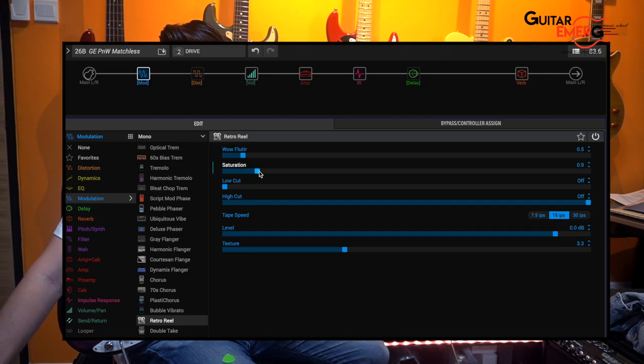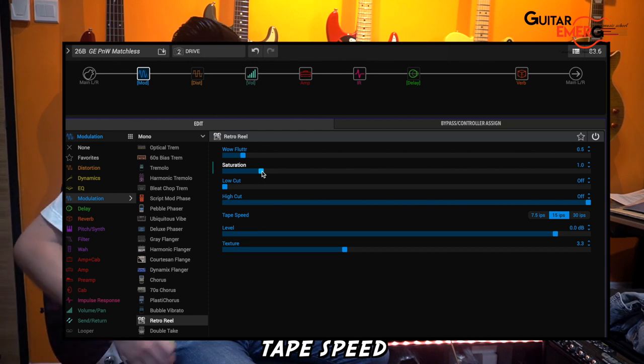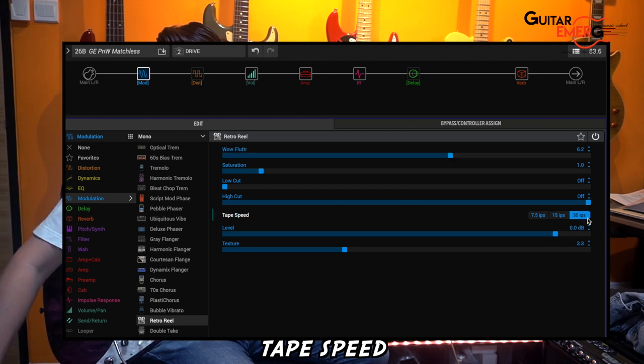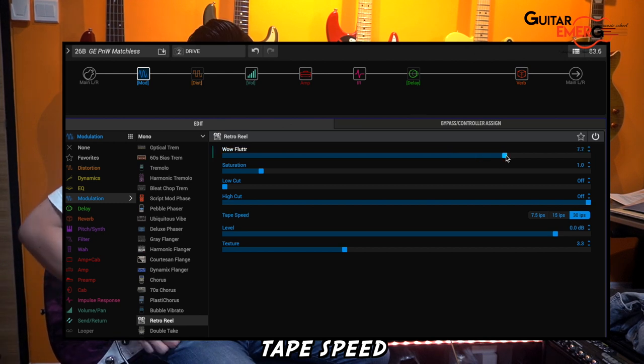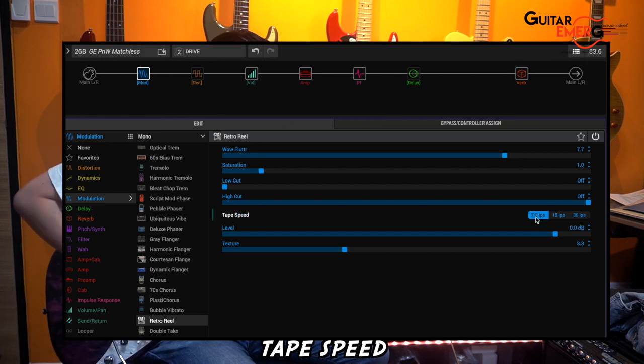You also have your usual low cut and high cut. The speed of the tape controls how fast it's moving. When I put the flutter speed to 30 you can hear it moving fast; put it to 7.5 and it's slower.